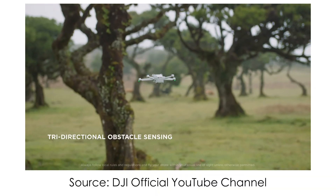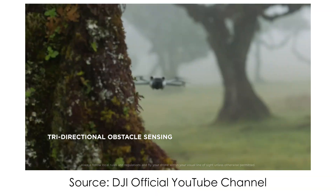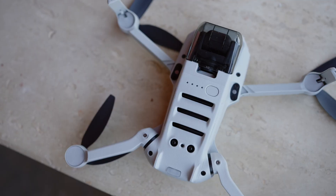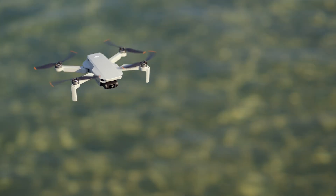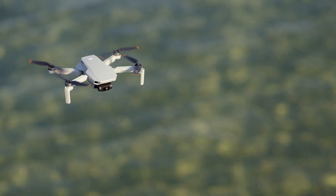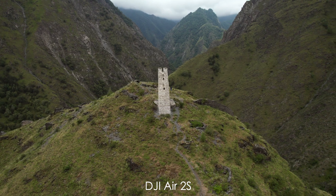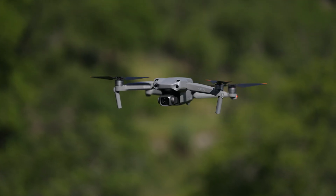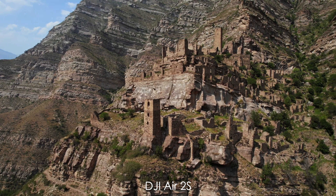Let's talk obstacle avoidance. Mini 3 Pro has rear, front, and bottom sensors, which is great for this tiny lightweight drone. Mini SE has only downward sensors for landing, so you have to be careful. Also keep in mind that a lot of good drone shots involve moving sideways, so you have to keep an eye on the Mini 3 Pro as well since it lacks side sensors.